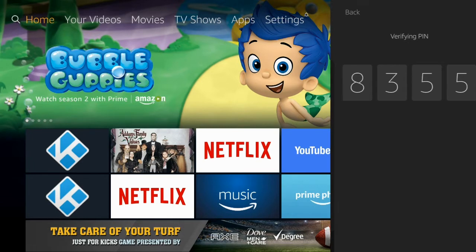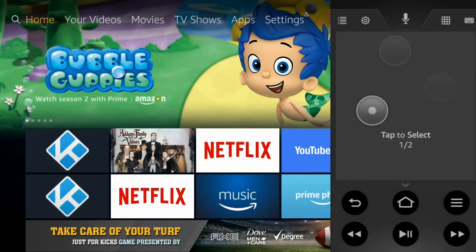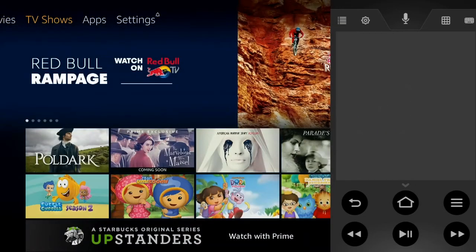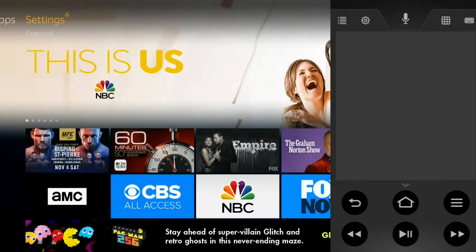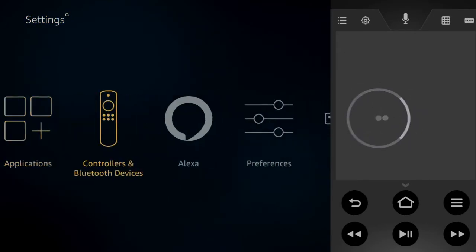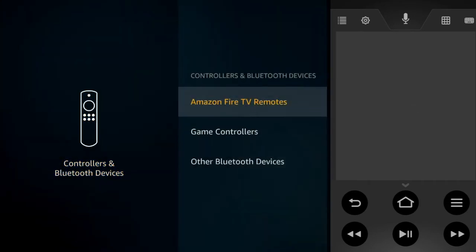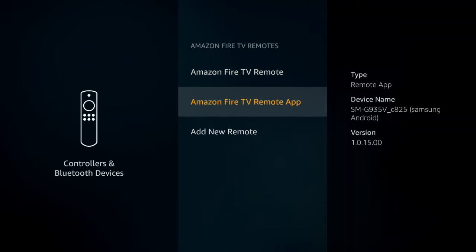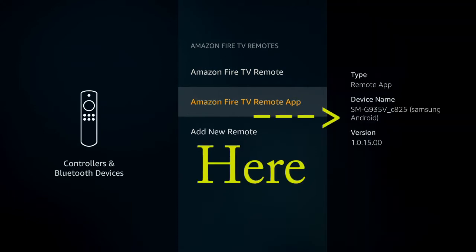As soon as that syncs up you're good to go. It gives you a little bit of instruction on how to navigate, and then you can just start doing whatever you want to do. As you can see, it has the voice control, it has the home button, back — it's the exact same as having a regular remote.